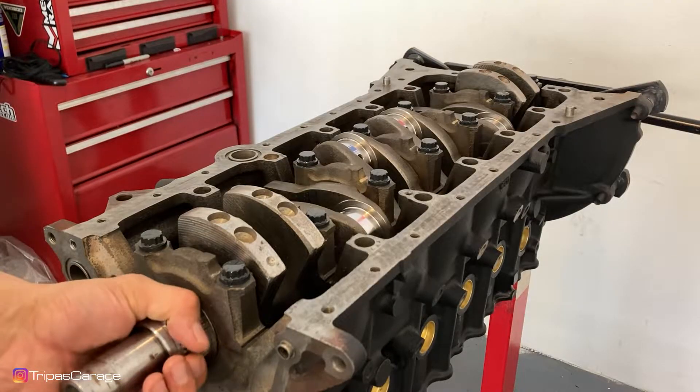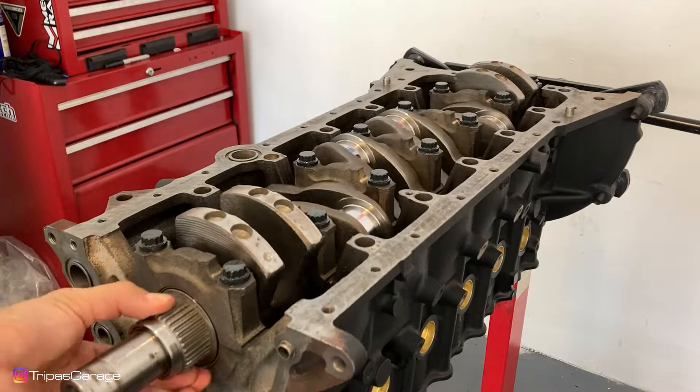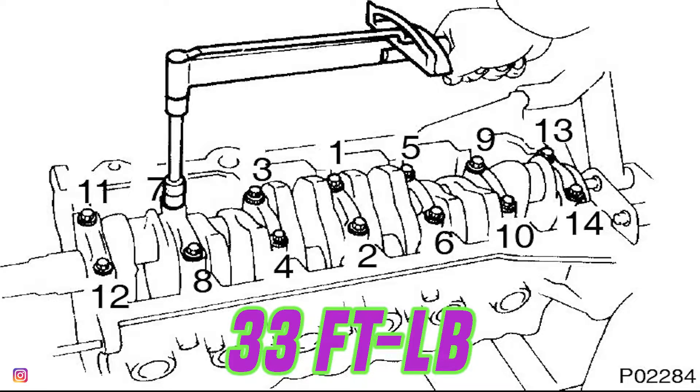You want to hit the crank back and forth a few times with the rubber mallet to get the number four bearing cap seated square with the block. At this point, without it being torqued, you should be able to freely spin the crank with minimal to no effort. Uniformly tighten the main bearing cap bolts to 33 foot-pounds in several passes in the sequence shown.